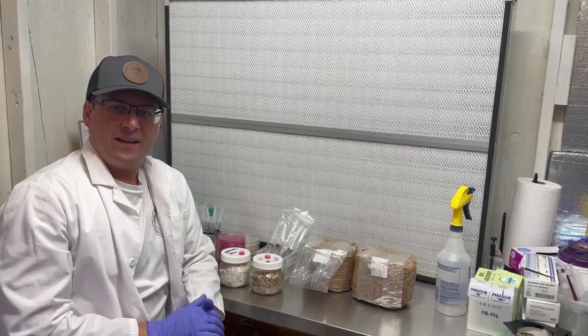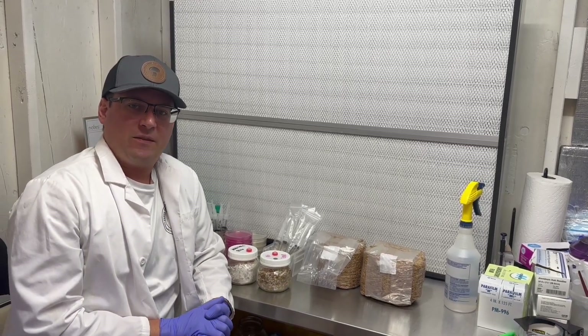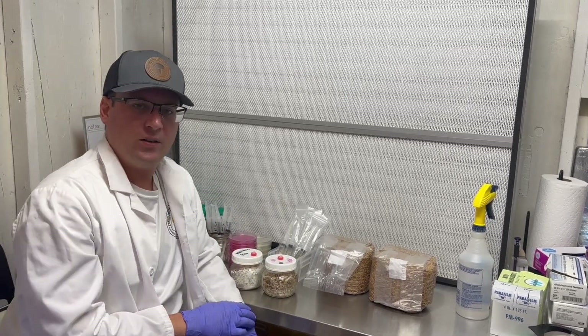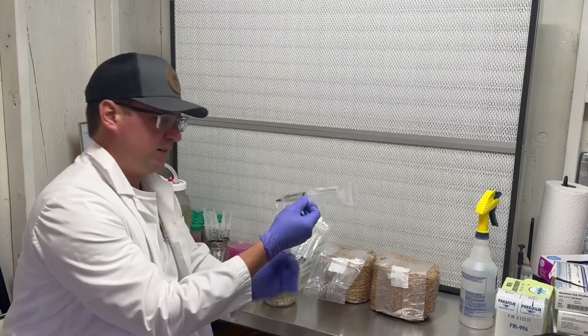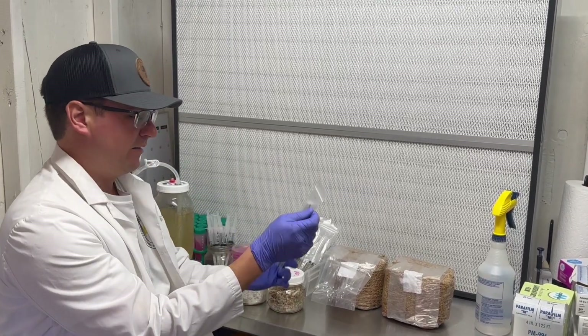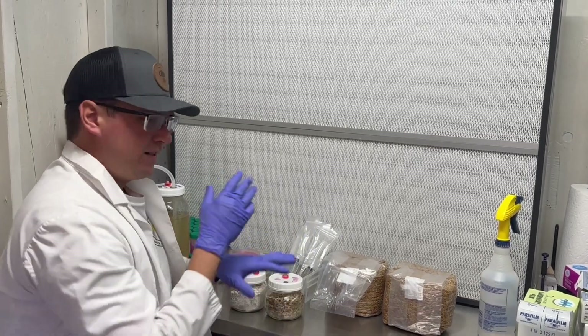What's up mushroom fam, thanks for purchasing one of our liquid cultures. I wanted to do a quick tutorial on how to use our liquid cultures properly and share some quick tips.